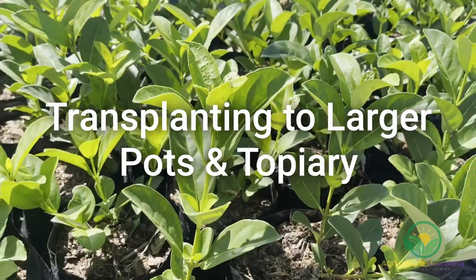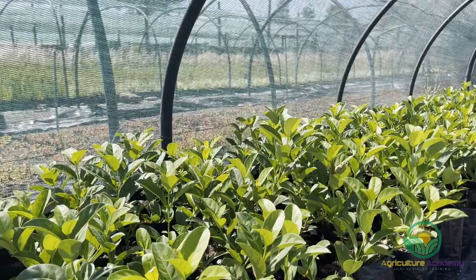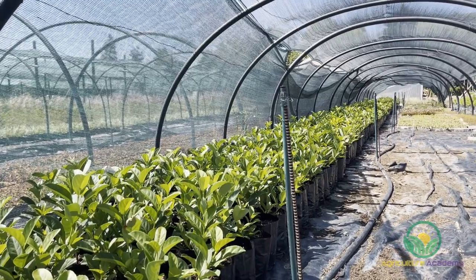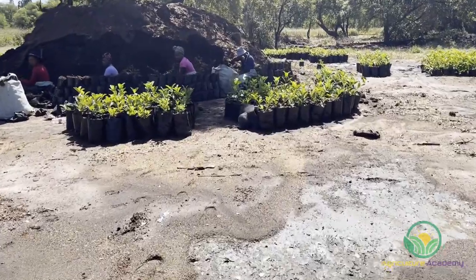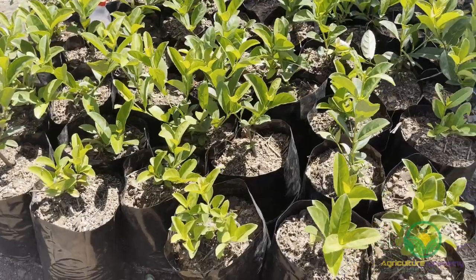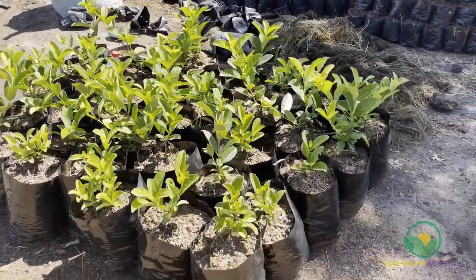Transplanting to larger pots and value adding. If you have the time and space to do so, you can mature the viburnum yourself. By holding some smaller pots back, you can transplant them into 10 litre bags approximately 14 weeks later, depending on the climate and season. As you can see here, matured plants in 4 litre pots are being transplanted into 10 litre pots filled with a high-quality mixture of composted bark and manure. These larger pots will sell for a higher price, albeit in lower quantities.